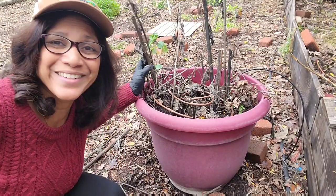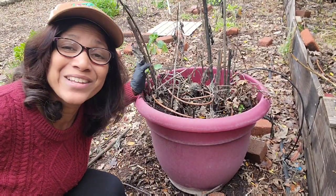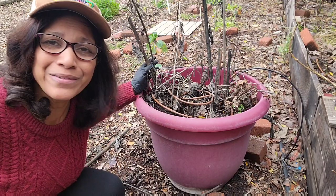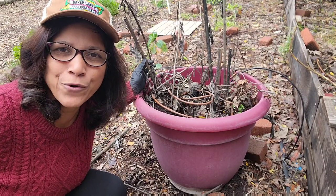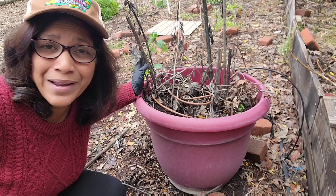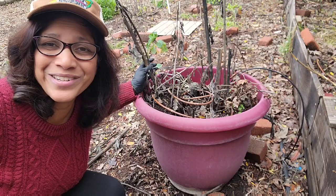Hi green lovers! I am sitting here next to what's left of my Jerusalem artichoke that I grew earlier this year. I live in zone 9b northern California, and this typically doesn't grow well above zone 8. It likes a little bit of a cooler climate, but I'm growing it anyway just to see how it does.